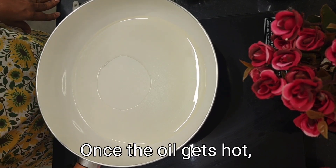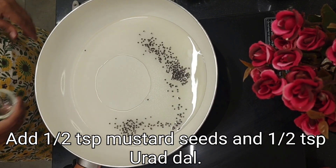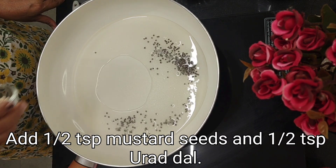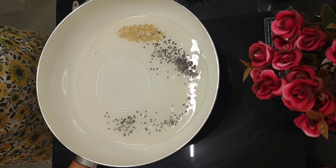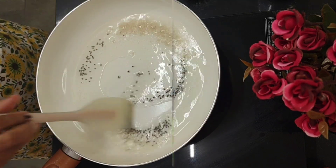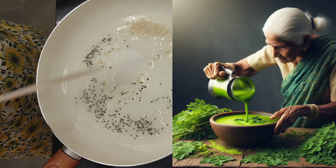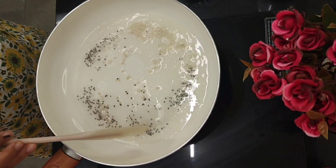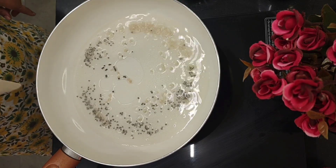The oil is getting hot. Let's add half a teaspoon of mustard and half a teaspoon of urad dal. I can faintly recall in my early childhood — my grandma used to extract juice from the drumstick leaves, add a little bit of salt, and tell me to gargle whenever I had a sore throat. That shows my grandma was aware of the benefits of moringa.